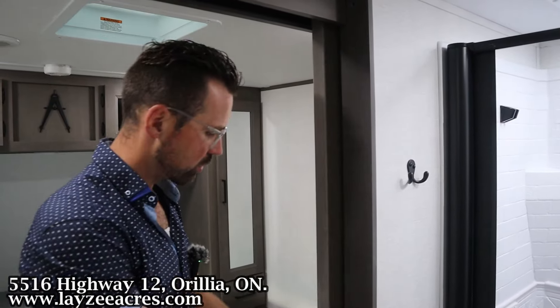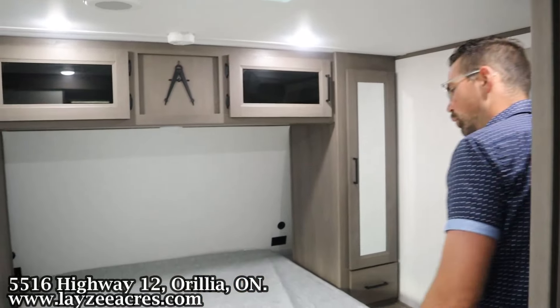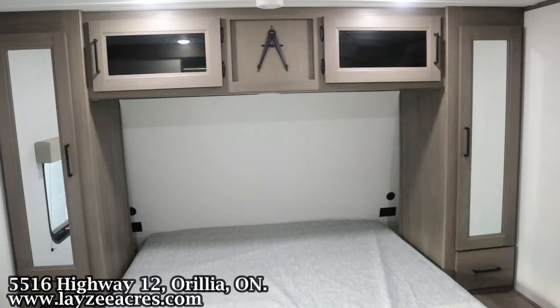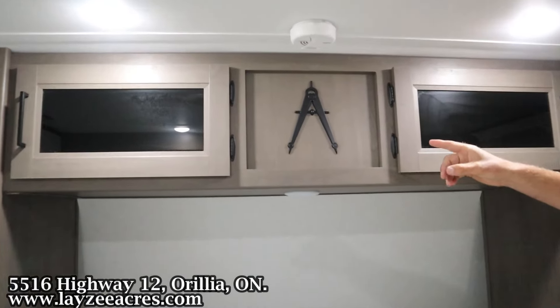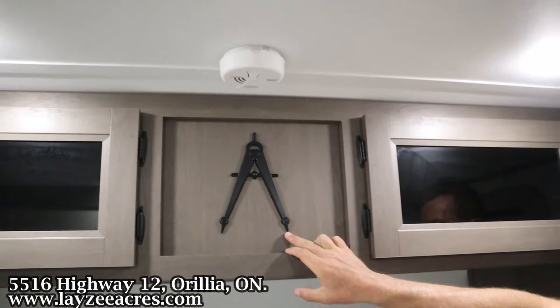Back to the regular door for the bedroom. 60 by 80 inch queen in here. I think this is useful because, you know, if you're doing homework with your kids while you're on vacation—